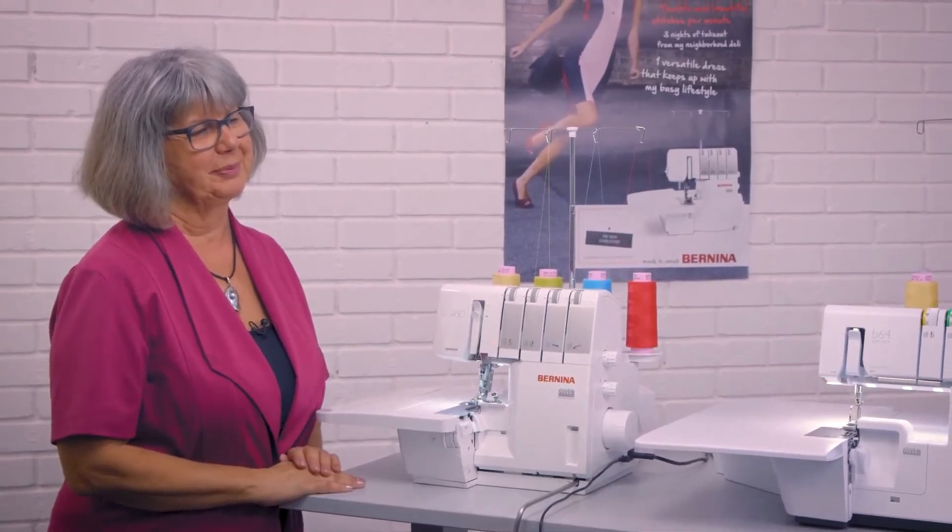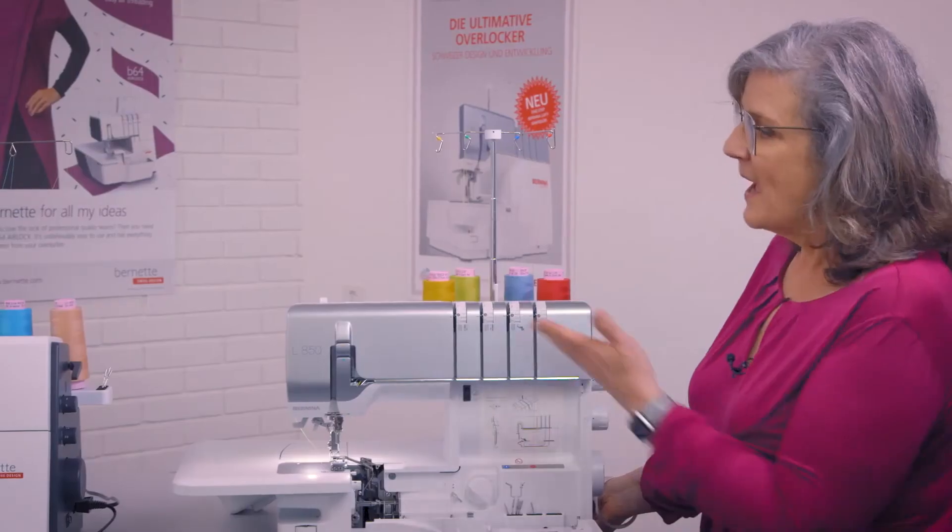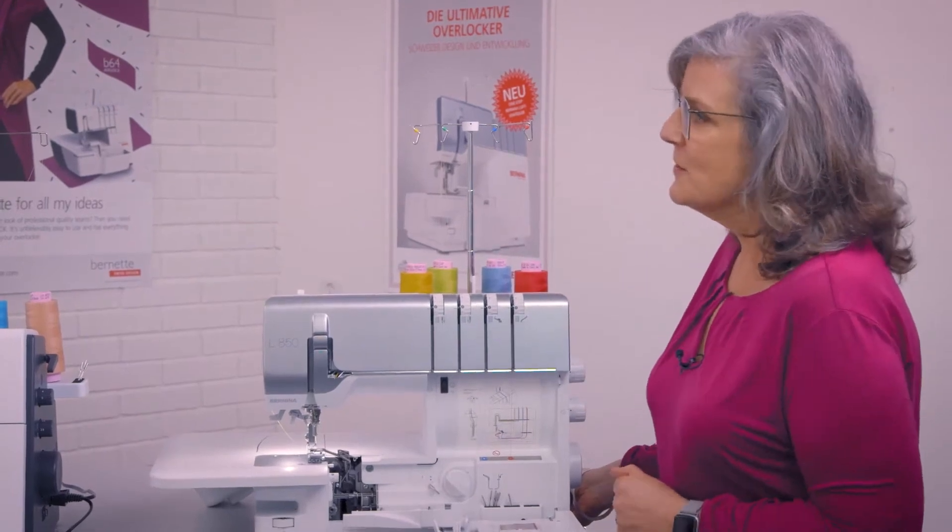Absolutely, and you find yourself changing the threads more often using the system, which is great. So how does it work on the other machines, Doris?